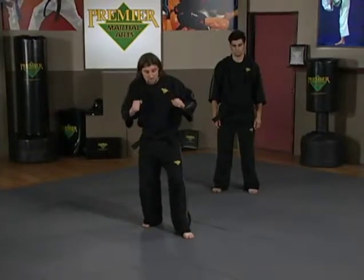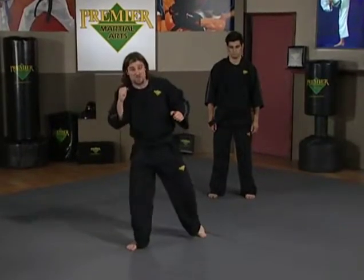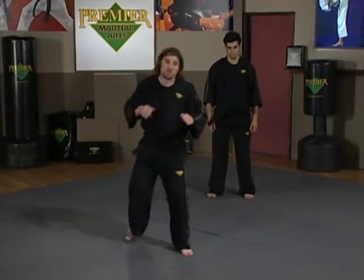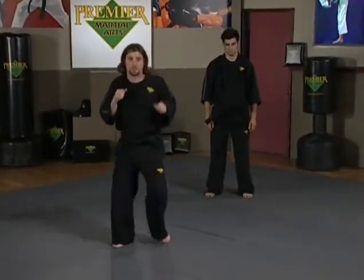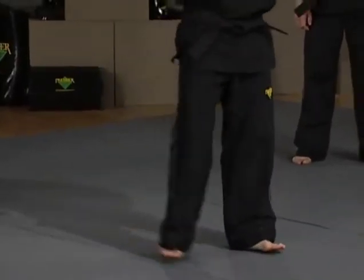One more time. I'm here, just switching my feet. As I switch my feet, that's when I begin to kick. I'm here, switch, kick. I'm here, switch, and kick. So from this angle here — switch, and kick.